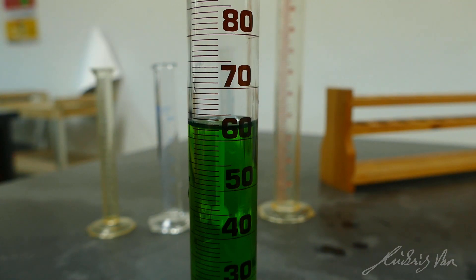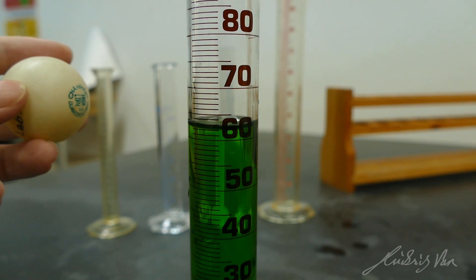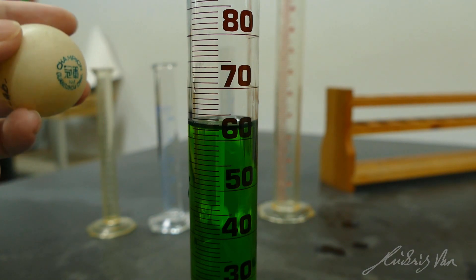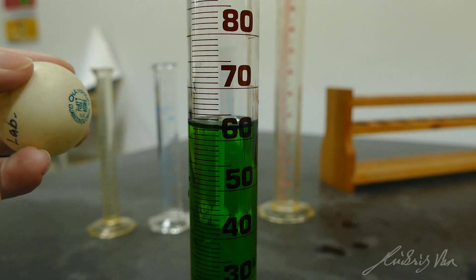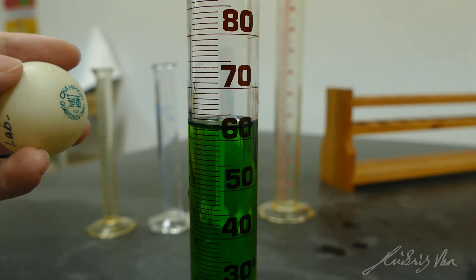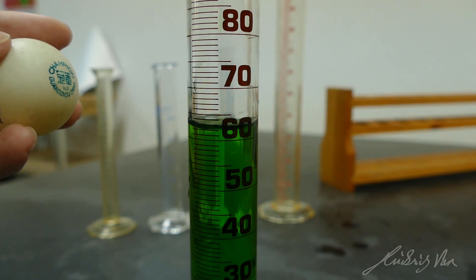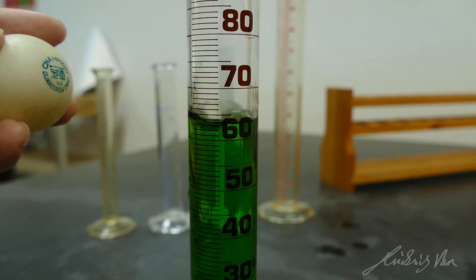So let's say I want to fill it up to 65 ml. I will need to read the measuring cylinder at eye level. Now I have a ping-pong ball down here — guess what it's supposed to represent. Yeah, your eyeball. So you have to read it at eye level. The ping-pong ball should be at the 65 ml mark.